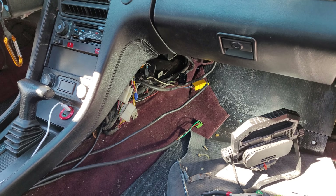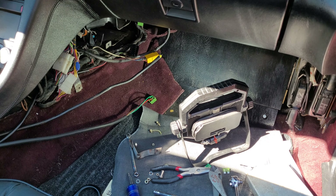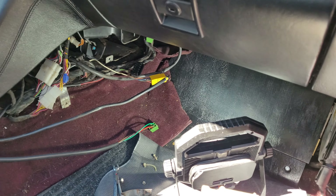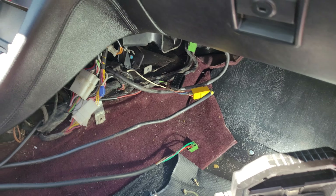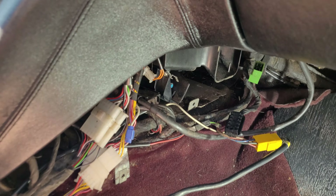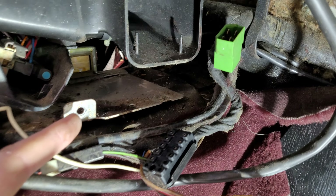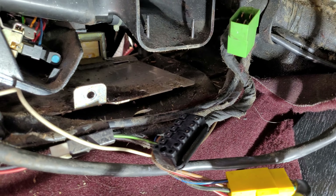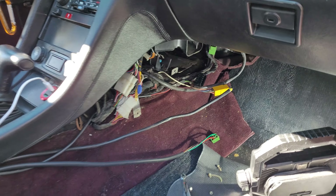The first order of business is to get the old cruise control module out. If you haven't seen where one of these is on a 928, here's the box that I've removed. They're located under the center console, placed up on this little tray. I've removed both the left and right side trim from that area so I can access it.